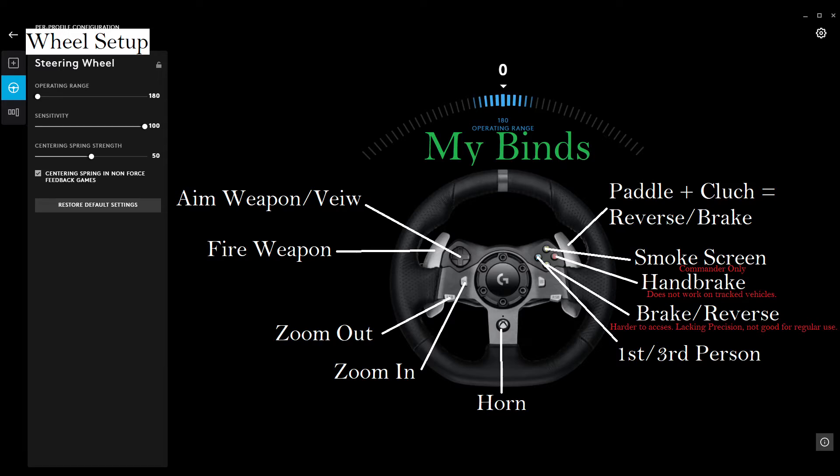What that effectively does is makes Arma think the range of the wheel is only 180 degrees. So that decreases the amount of wheel turn per wheel turn in-game, so you don't have to crank the wheel over every time you want to make a little drift to the left.